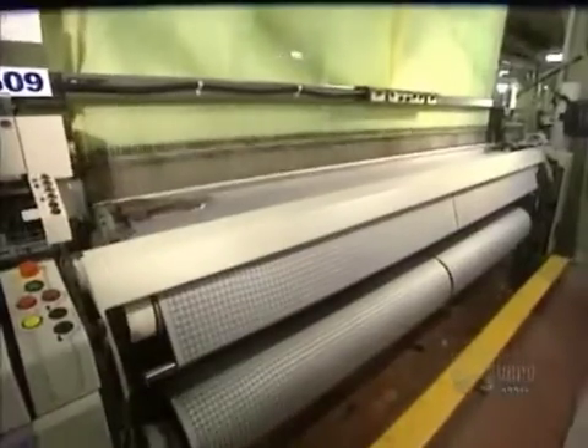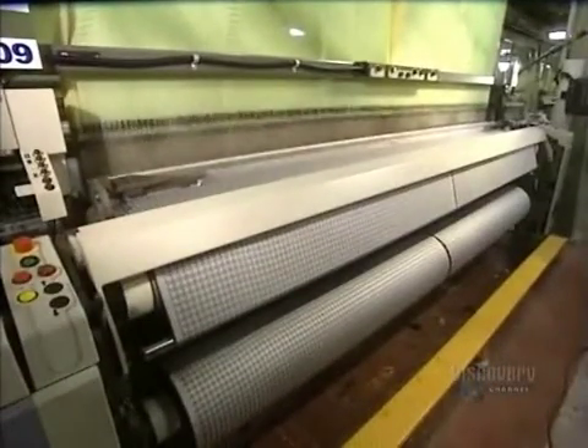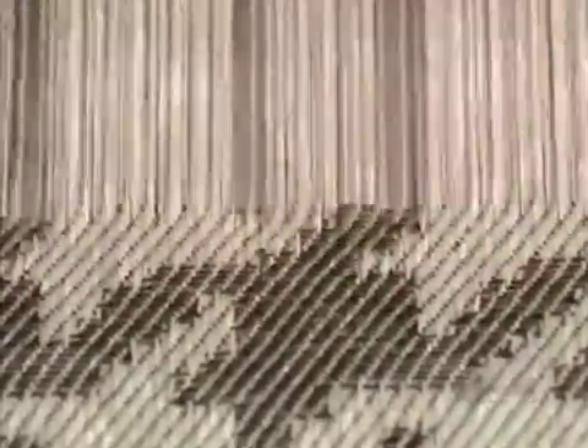On this air-jet type loom roller, the warp thread is inserted by a jet of air. The weaving machine assembles two loom rollers made of 7,000 strands, and the fabric reaches a width of 3.65 meters.